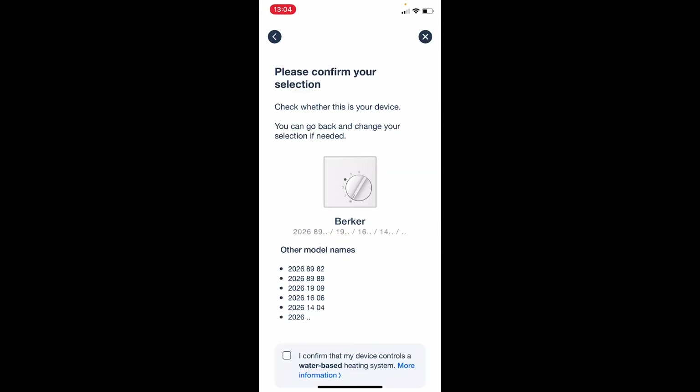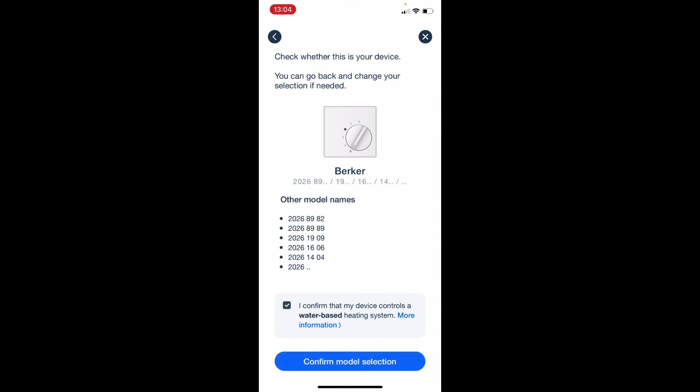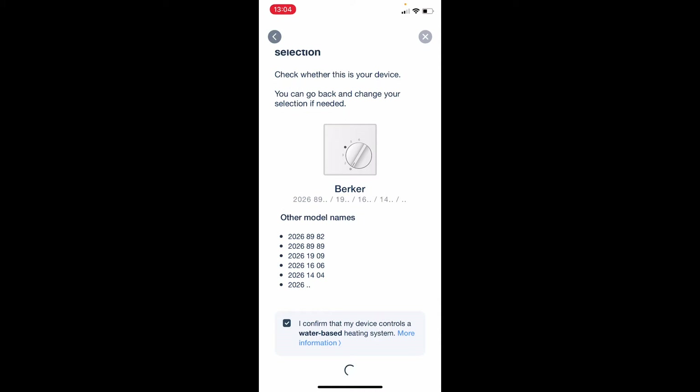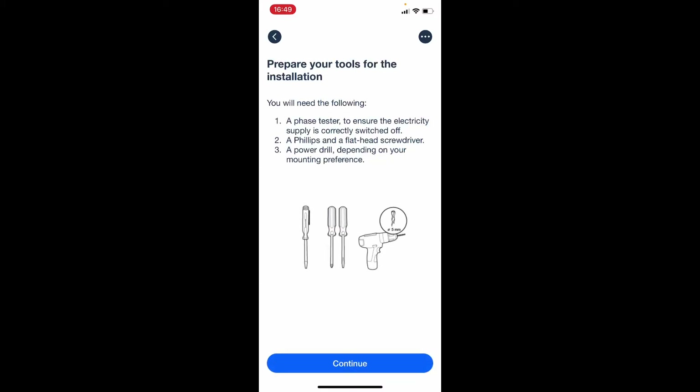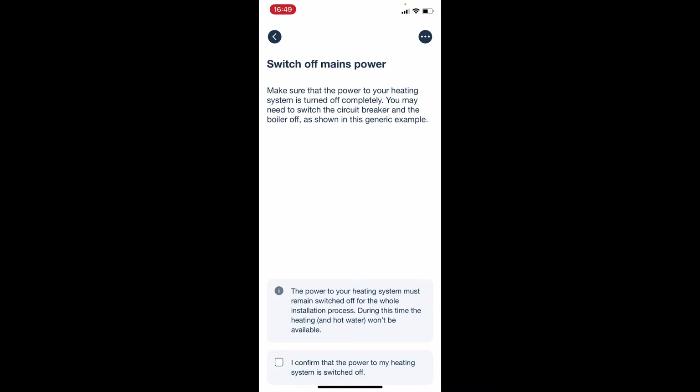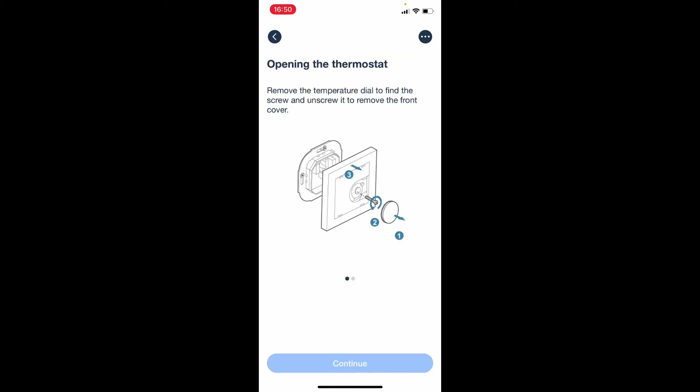I select that model. My system is water-based. I confirm the model selection and now I can get detailed instructions for that. The app gives a heads up on which tools will be needed. Before starting the installation we'll have to switch off the mains power to ensure there's no power on the wires — I already did that. We also get instructions on how to take off the analog room thermostat.